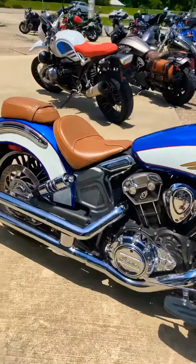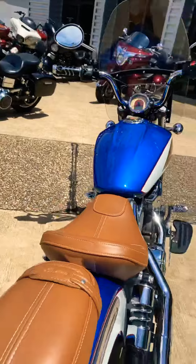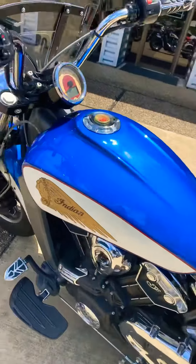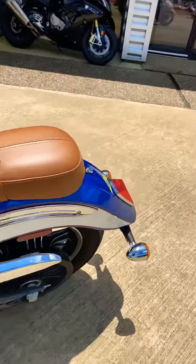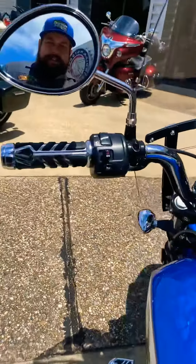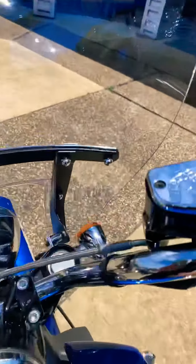Two-tone Indian Scout with fishtails. Chrome on chrome on chrome. This is by far one of my favorite Indian colors right here. Gorgeous looking bike. It's got the Indian headdress, two-tone Indian paint job. Nice bars on it, Kuryakyn grips, tall windshield.